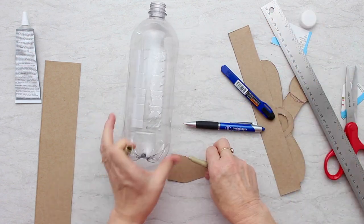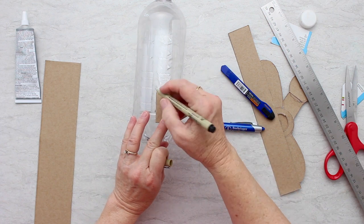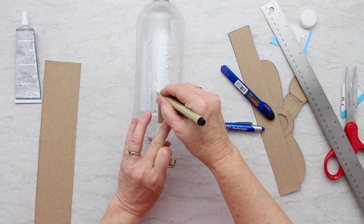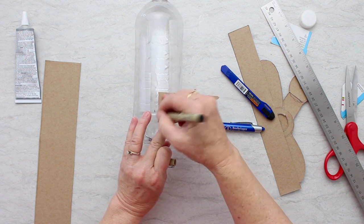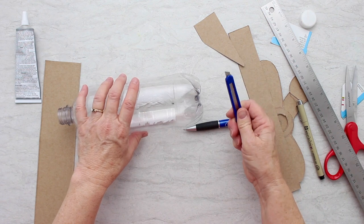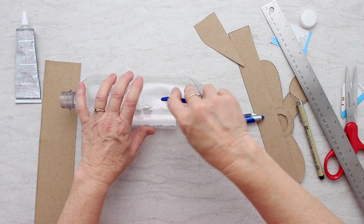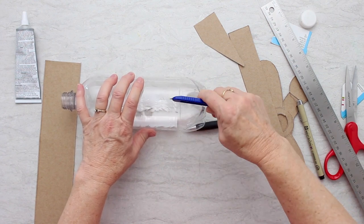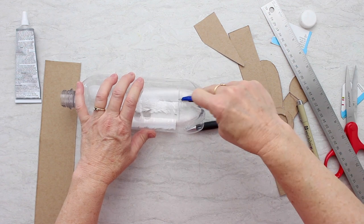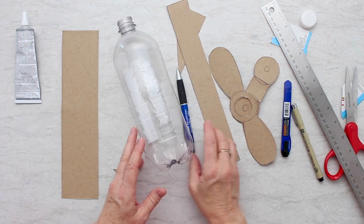I'm going to draw this with my pen — here's halfway and halfway. On the top I'm going to make a fin, a place for the fin. I think there was still a little bit of water left on my container because the marker's not sticking very well. So this is the top fin. We don't need to make a place for the wheels because we're going to glue those on the bottom — it does not need a slit. Here are my pieces and we're going to put them together.